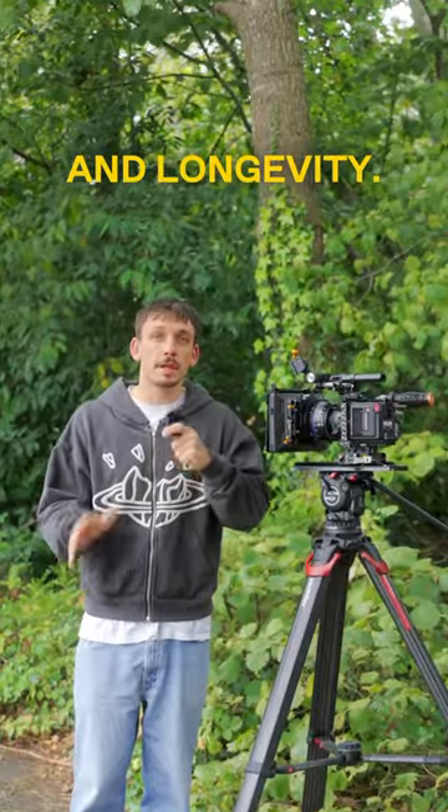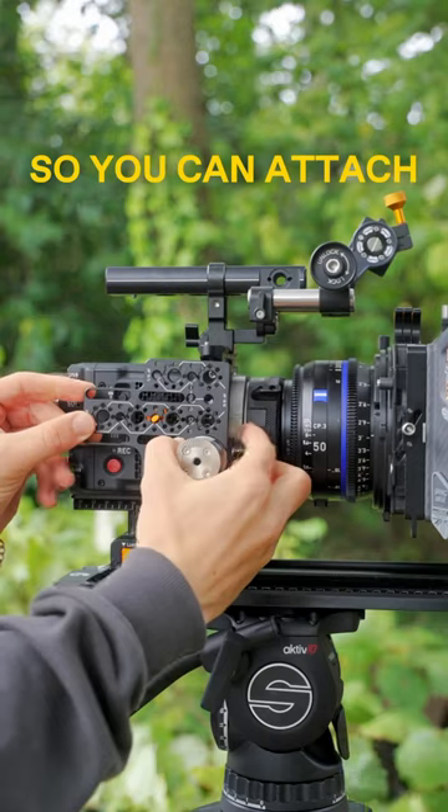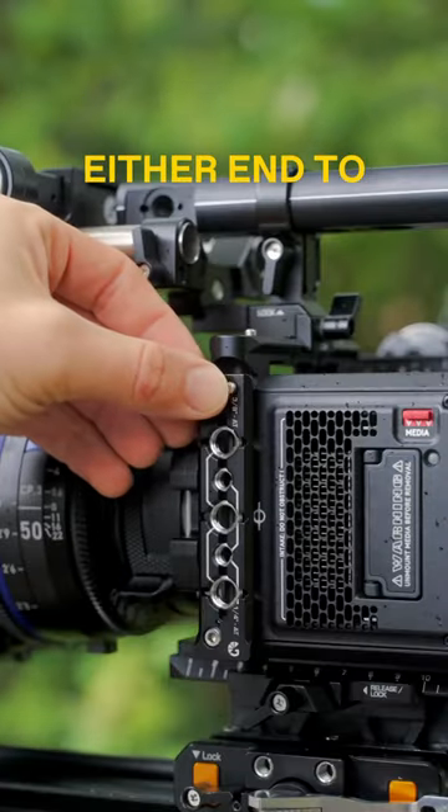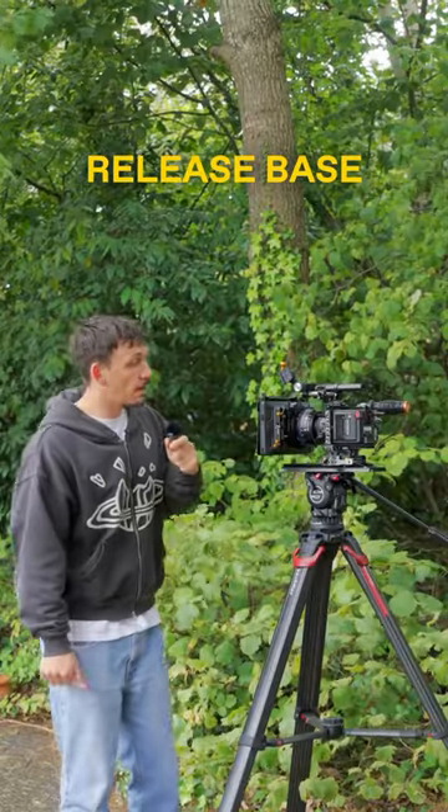The top and side rails are NATO, so you can attach any of your NATO accessories. We also have safety stops at either end to prevent any accidental releases, and we have our quick release base plate.